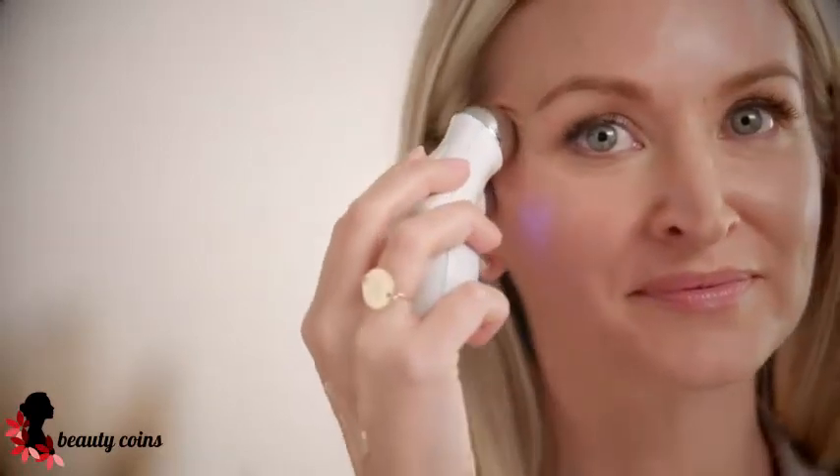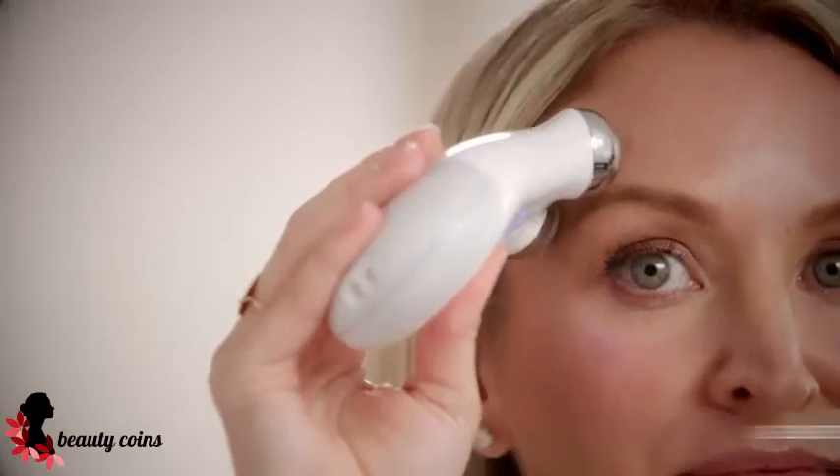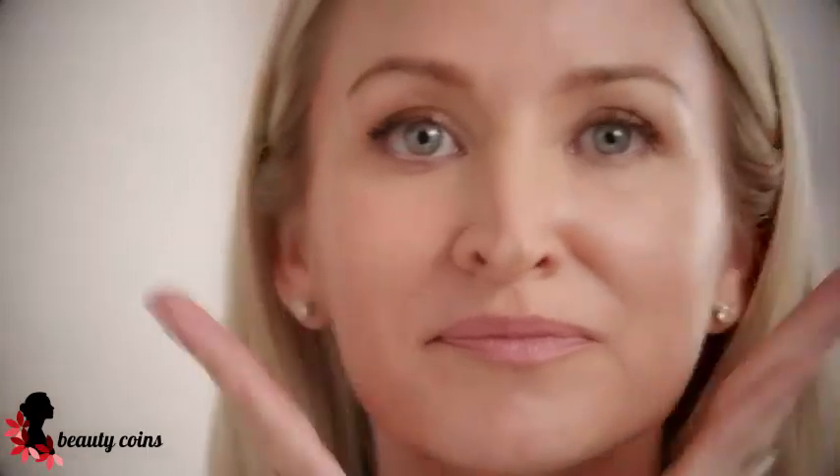Always glide slowly, and always glide in an upward motion. So in five minutes you just lifted your face. Tap in the remaining gel primer to enjoy those skincare benefits.